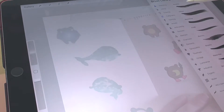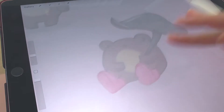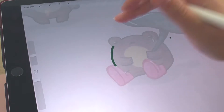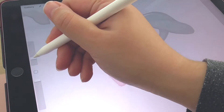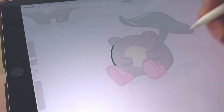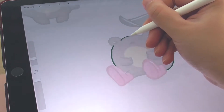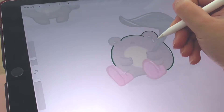Here I'm using the Monoline brush from the Calligraphy set in Procreate, and this is the best brush for enamel pin design because no matter how much you push and press the pen, the brush size won't be affected. It's perfect for enamel pin design because the line has to stay the same size throughout the whole design.